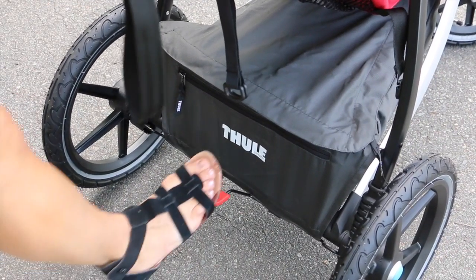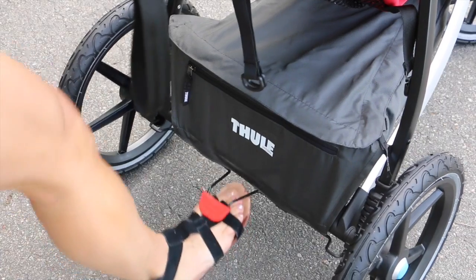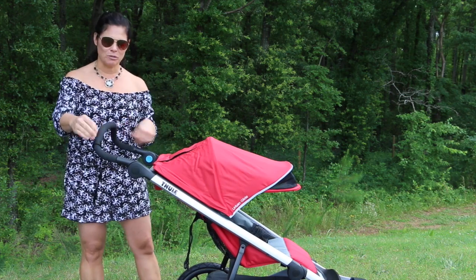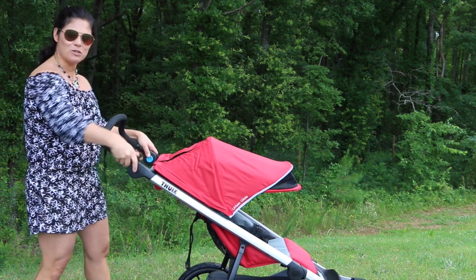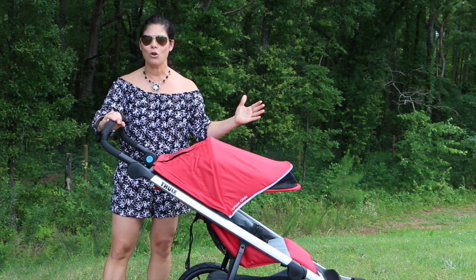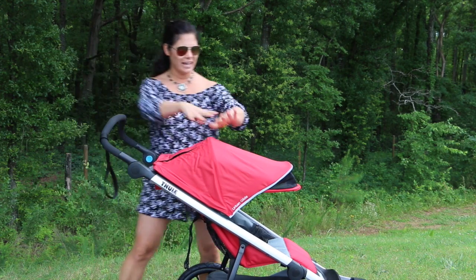The stroller also has a one-step brake — just step down on the red pedal to lock it into place, then lift up with the top of your foot to release. The foam-covered ergonomic handlebar is adjustable up and down for shorter and taller parents, which is fantastic. It also sports a runaway strap that you put on your wrist so if you let go while jogging, the stroller stays attached.